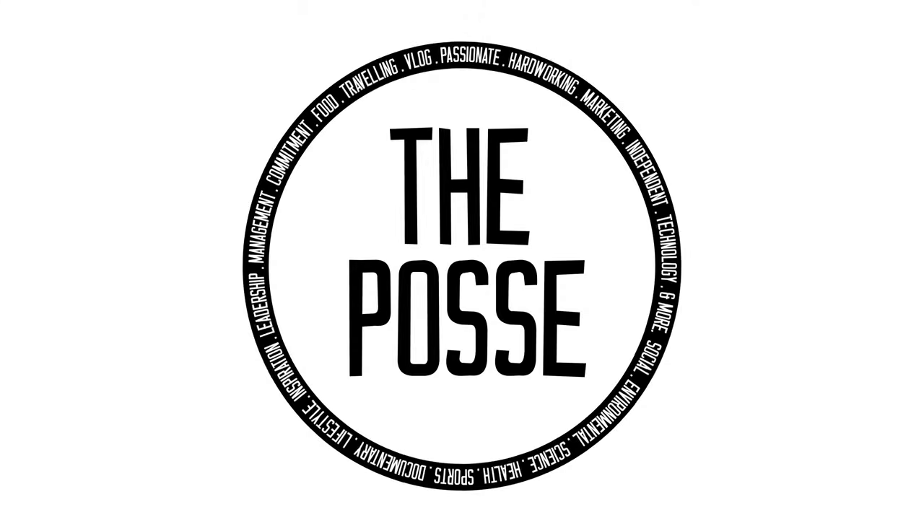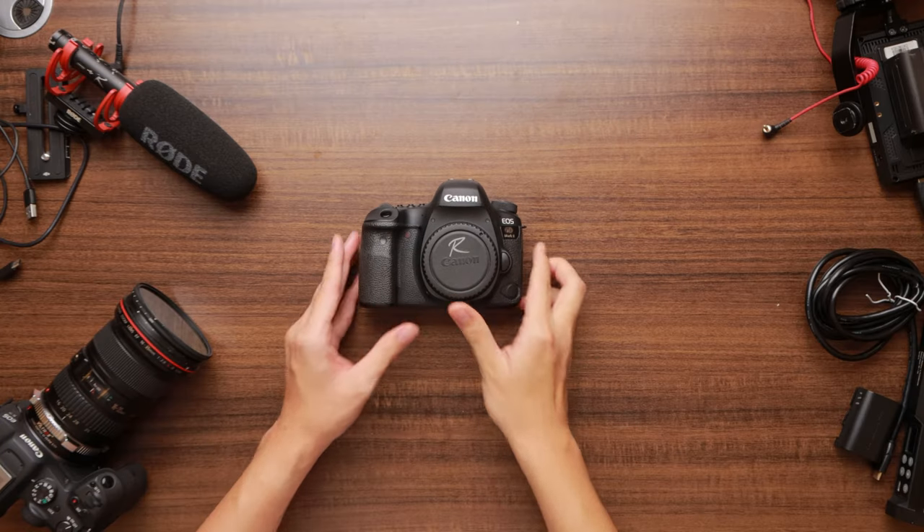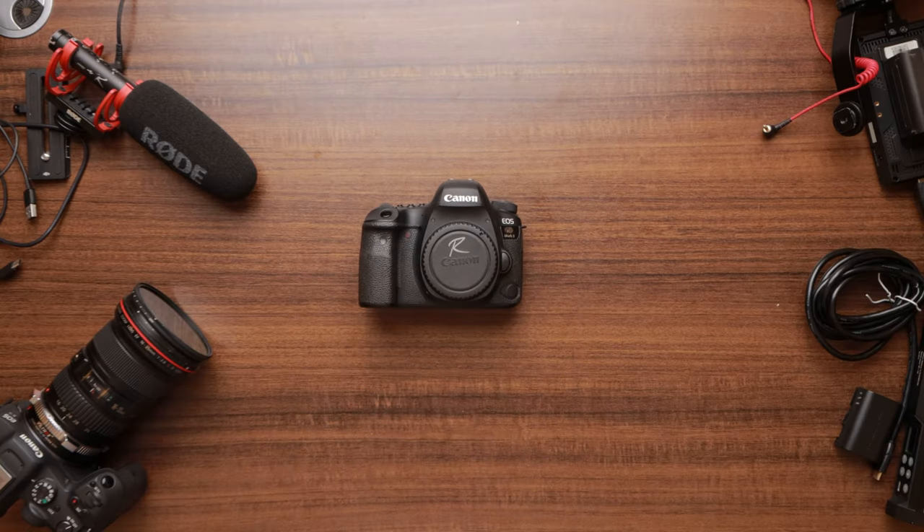Lots of cameras to talk about. Here we have the 6D Mark II camera and here is my review of the 6D Mark II.